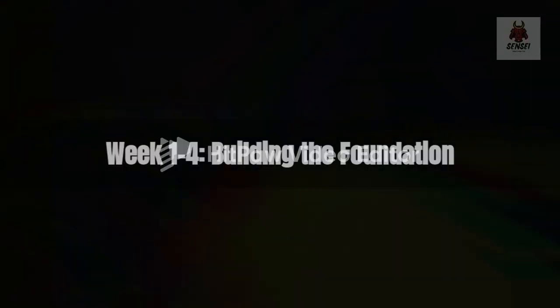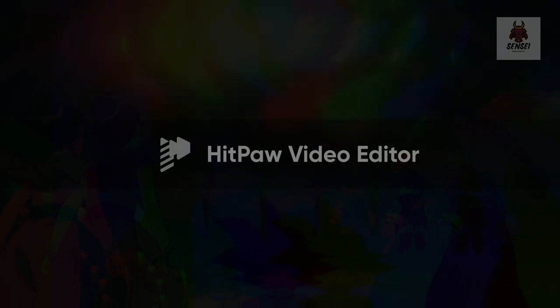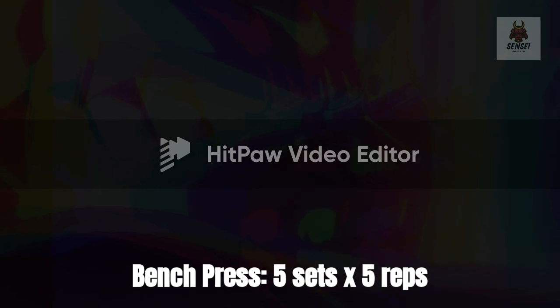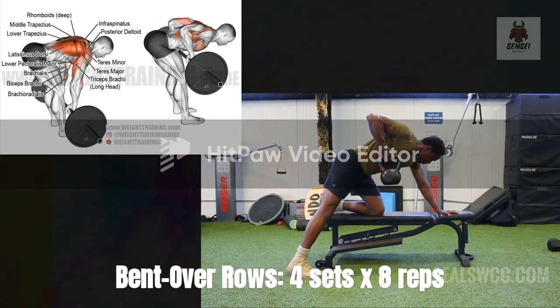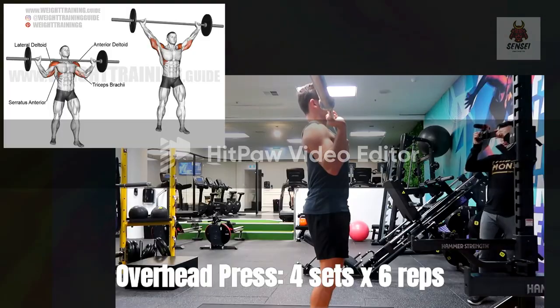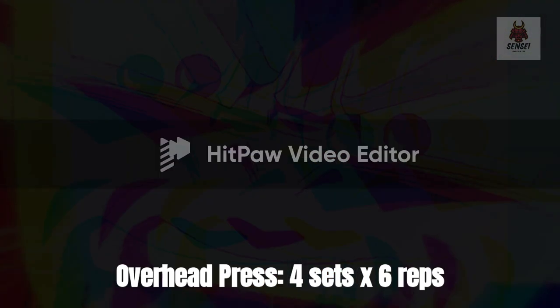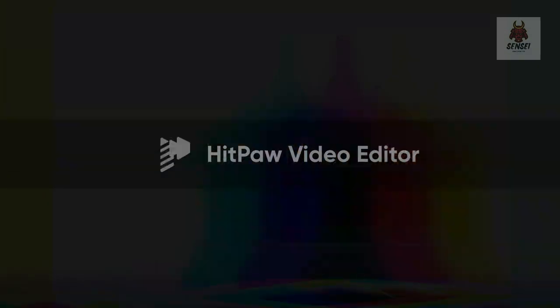Week 1-4: Building the foundation. Day 1 — Strength and power. Bench press: 5 sets x5 reps. Bent over rows: 4 sets x8 reps. Overhead press: 4 sets x6 reps. Tricep dips: 3 sets x10 reps.